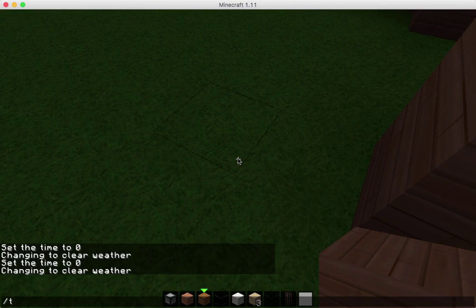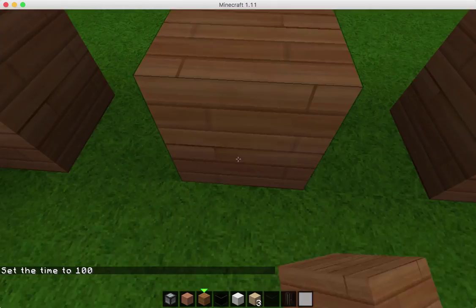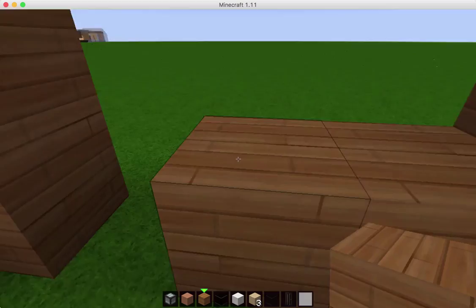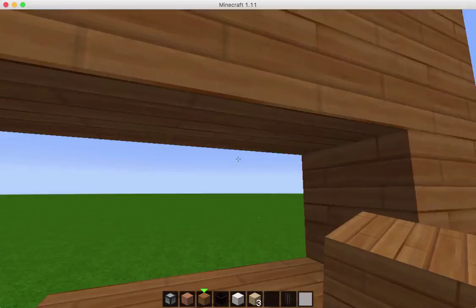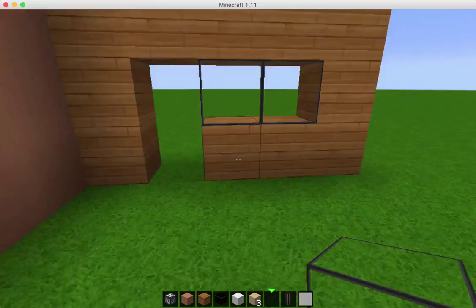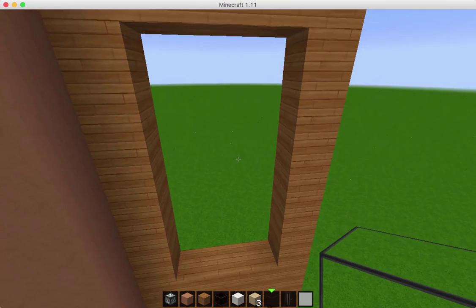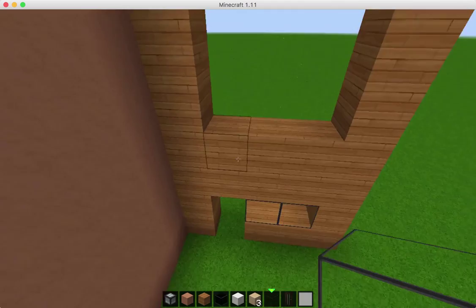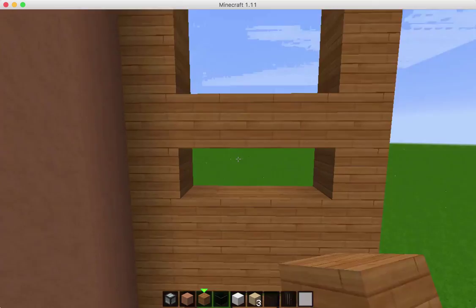So we're going to have one doorway which is going to be right here. And then we're going to go ahead and fill this with wood. And then we'll have some windows there that match up with the doorway, and come across like that. So I'm going to put the door later but we'll put some glass right here. So that's going to be the entrance way and then we're going to come up here to the top — that's going to be where we're going to have our doorway to the top; we're going to put a little balcony up there.